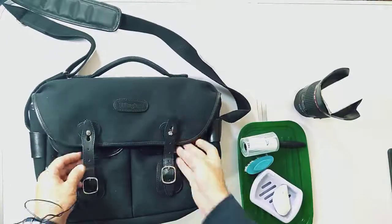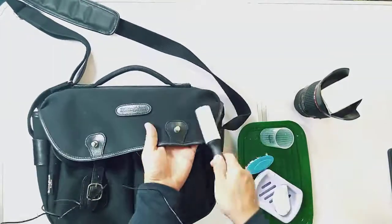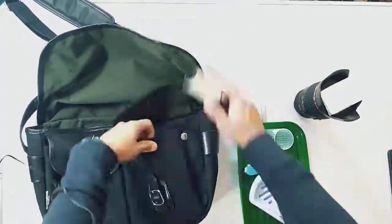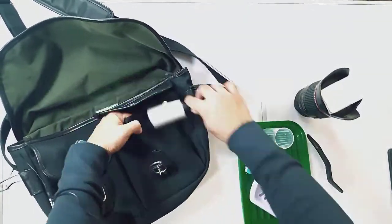Okay guys, so here we go. This is my Billingham Hadley Pro bag and you can see in this shot — I've made it really bright so you can actually see the bits I was talking about. There are little patches on there; I think it's just dirt.